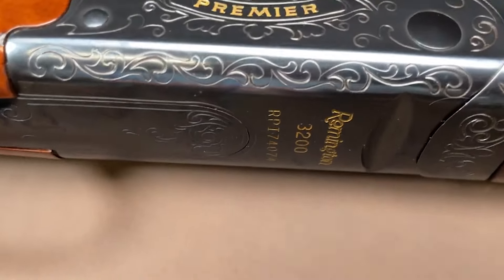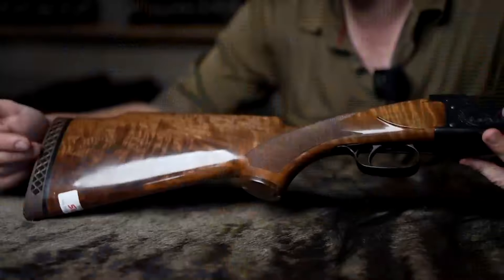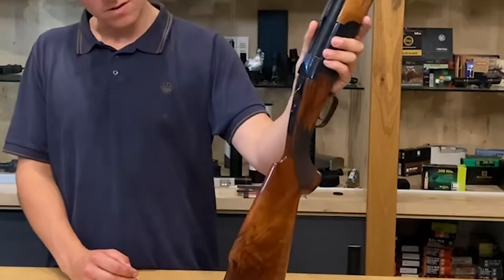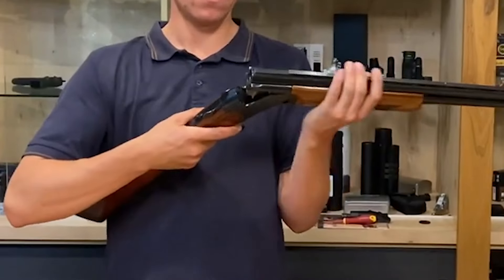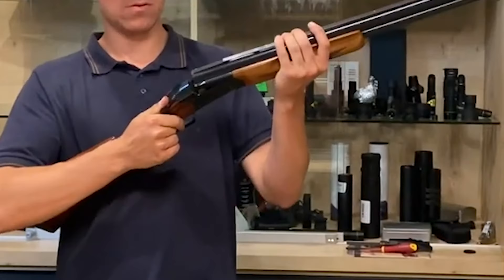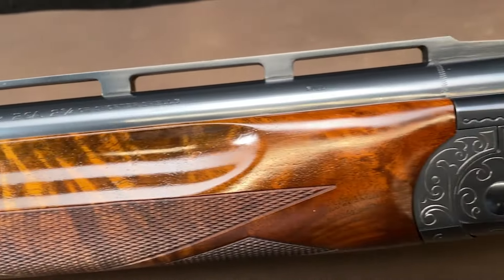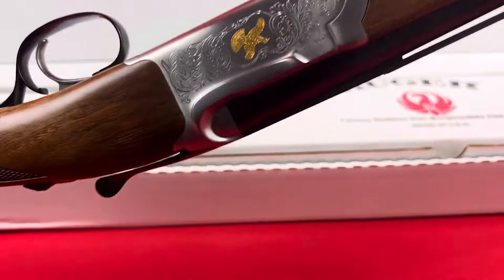The Remington 3200's mechanical triggers were not dependent on the recoil of the first shot to set the trigger for the second. The first 3200s were engraved with a pointer on one side of the action and a setter on the other. However, early recalls caused cracks in the top action tang and firing pins. The stock and forend were checkered 20 lines per inch by a CNC-driven setup with DuPont's tough RKW finish. The 3200 Magnum, made between 1975 and 1977, was a great waterfowl gun weighing nine pounds three ounces with 30-inch barrels. With modern emphasis on composite stocks and semi-automatics, there is little reason for Remington to resurrect the design, and the 3200's short nine-year life may be due to its popularity among collectors.